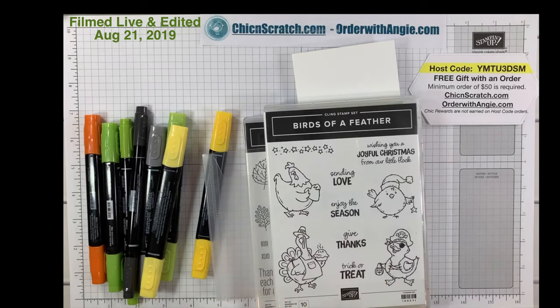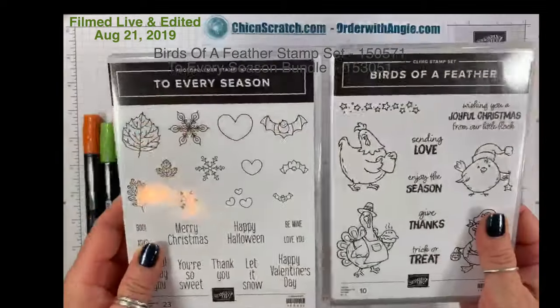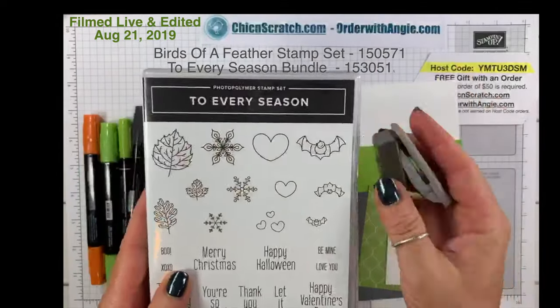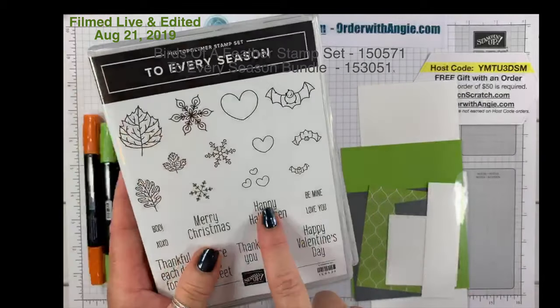It's Wednesday, August 21st. We are using the Birds of a Feather stamp set along with the To Every Season bundle. This bundle includes four punches that are so cute — we are using this little bat and this greeting.